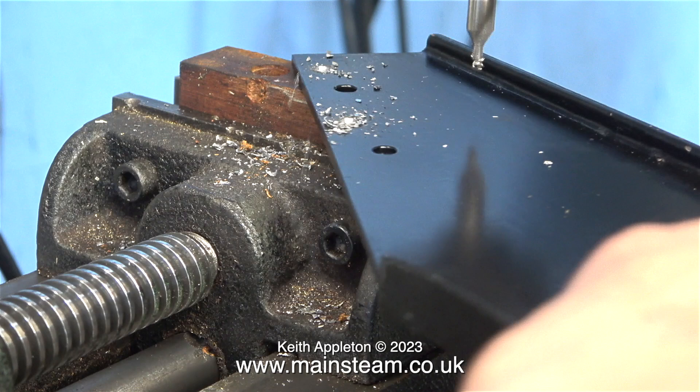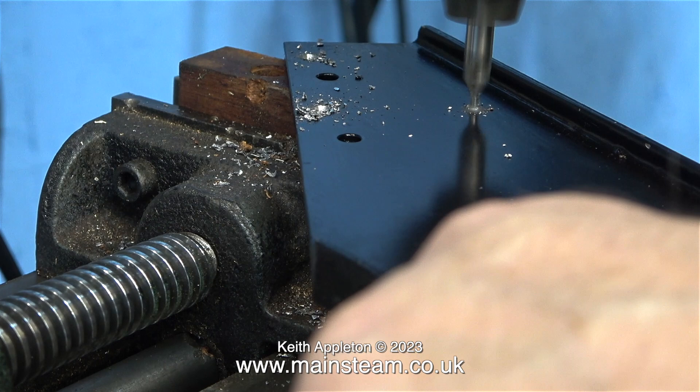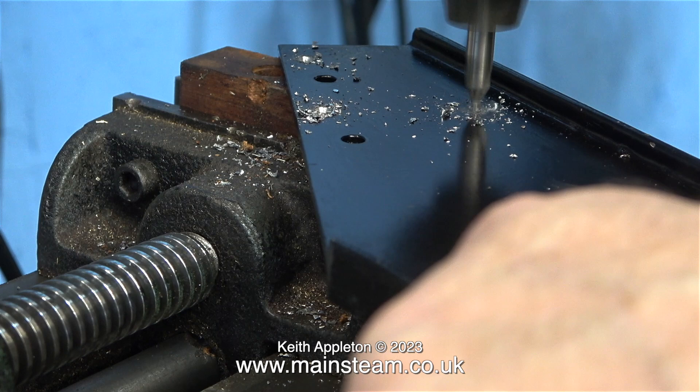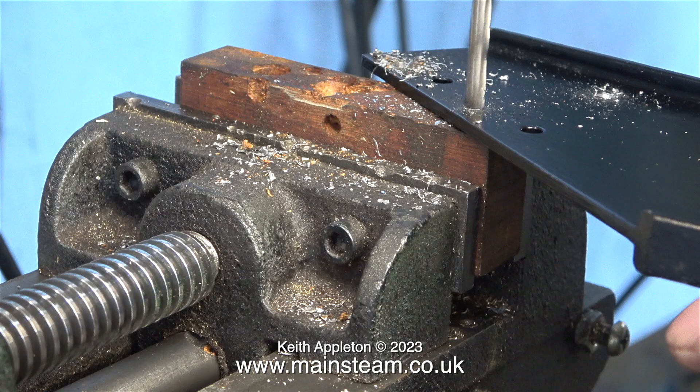By scribing the part into the paint using the method I've just shown, it is surprisingly easy to get the centre drill exactly in the middle of the hole. What you're really doing is just drilling on a spot of paint, and if as you increase the pressure of the centre drill the paint disappears evenly, then the resultant drilled hole will be in the correct position.